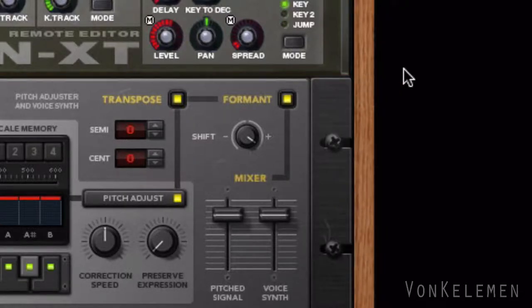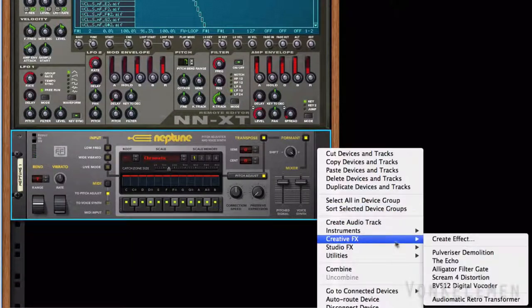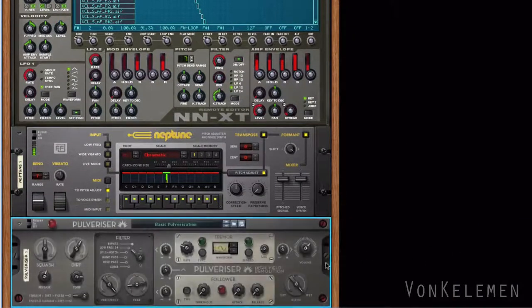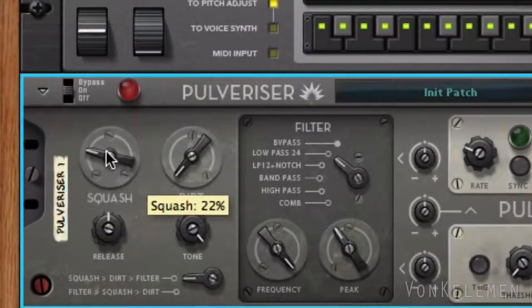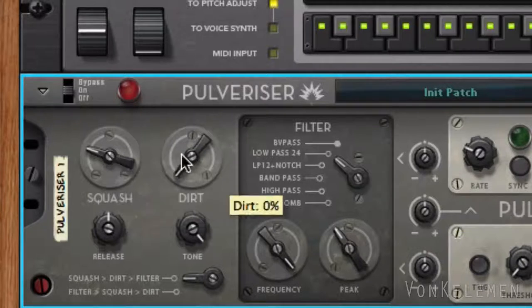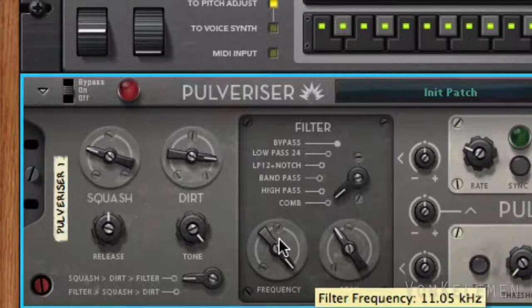Time for some sound destruction. We'll create a Pulverizer Demolition and select reset device. Now let's set the squash knob to 24 to keep some compression, and add dirt to add distortion. We'll change the filter to comb and move the cutoff frequency to around 331.5 Hertz — this will give us a more metallic sound.